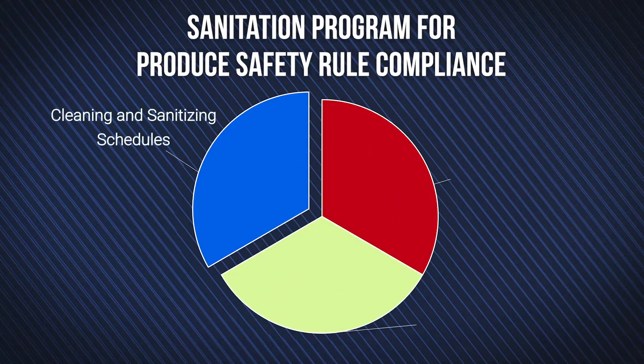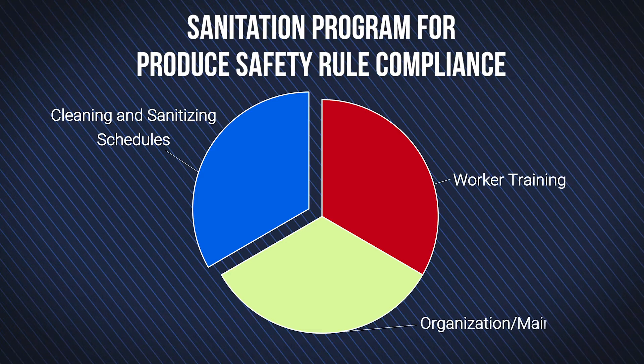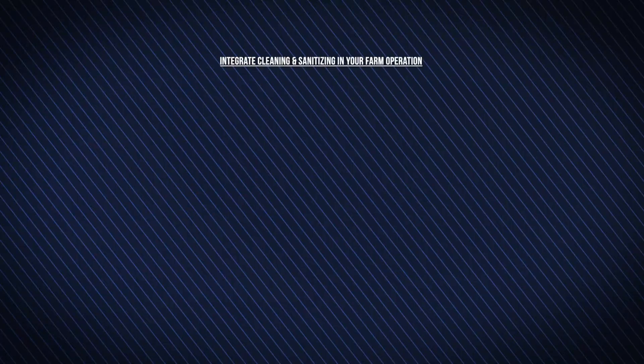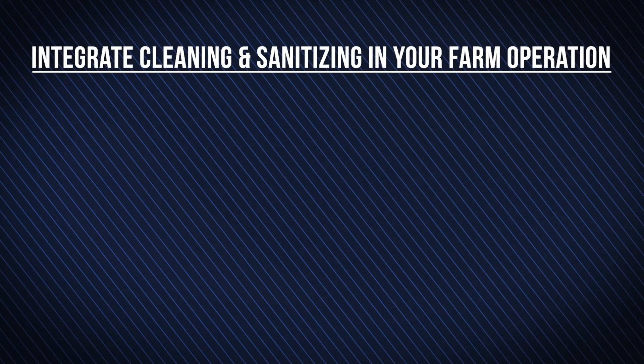Cleaning and sanitizing equipment is a crucial activity for PSR compliance. When combined with worker training and good organization, you can ensure your farm is running safely and smoothly. Whether you are streamlining or just starting your sanitation program, keep the following in mind for food safety success.